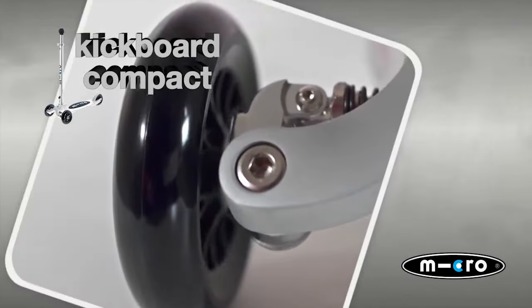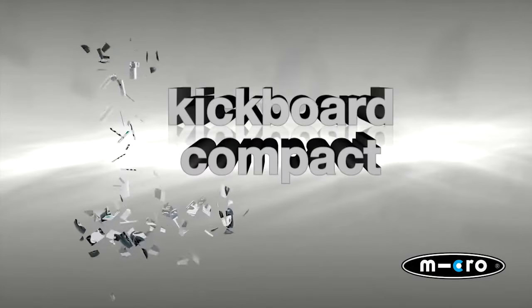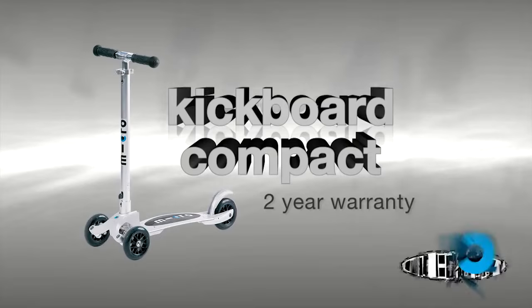The Kickboard Compact will accommodate all ages but is recommended for older children and teens. Our kickboards are also available with a T-Bar.